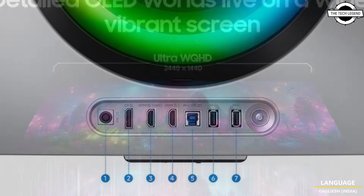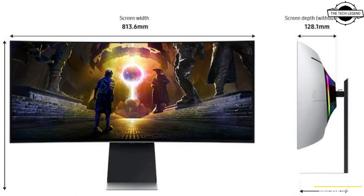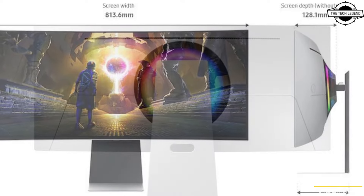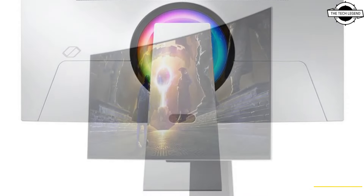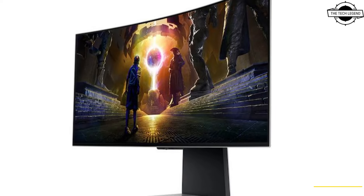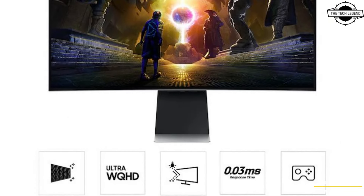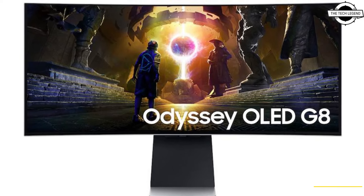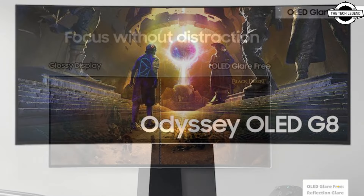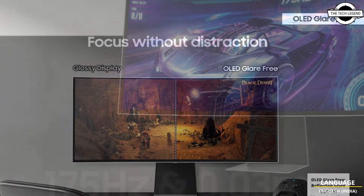The QD-OLED panel features a 3440x1440 pixel resolution with a 21:9 aspect ratio, enhancing gaming immersion and field of view. It offers a 175Hz refresh rate with support for variable refresh rate technologies like NVIDIA G-Sync Compatible and AMD FreeSync Premium Pro.